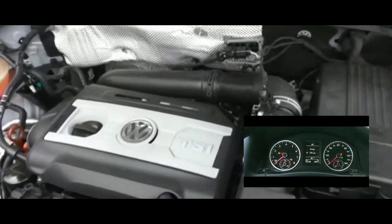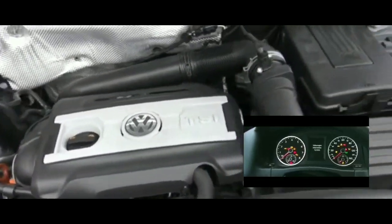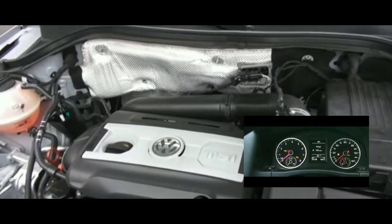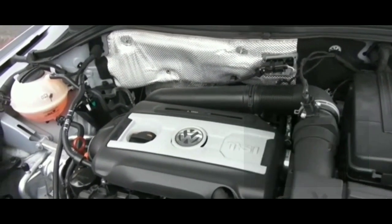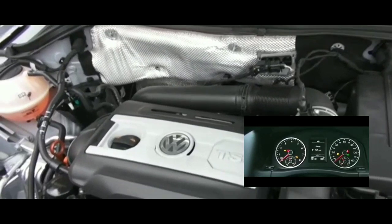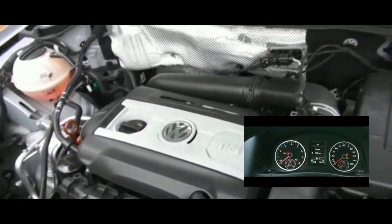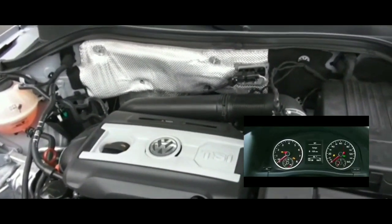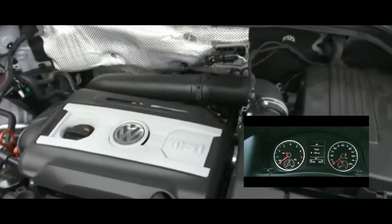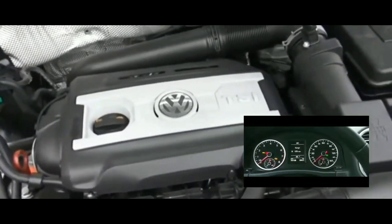I have a cheap OBD2 reader I got from Walmart. I plugged it in and it gave me no codes whatsoever — the computer reads fine, no check engine light, no issues, clean analysis. That told me there was interaction between the OBD2 reader and the car's computer, so I can rule out a blown fuse to the car's computer.